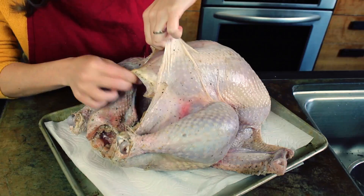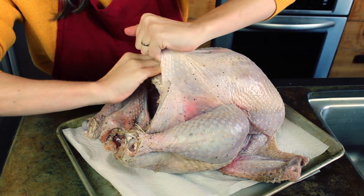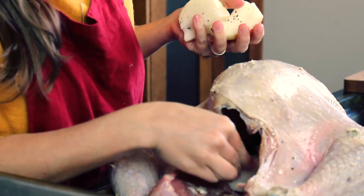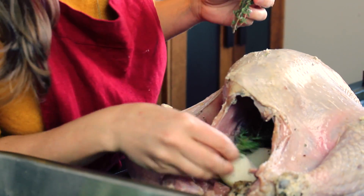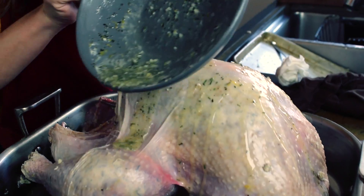Zest the lemon! Gently peel back the skin and start to loosen it from the meat. Take the herb butter and rub it onto the meat under the skin. Toss in some veggies and herbs — today we're using a cut onion, rosemary, and thyme. If you have any extra herb butter, you can melt it and pour it on.